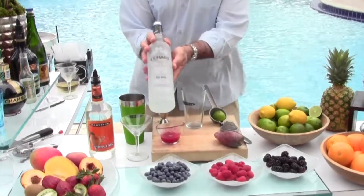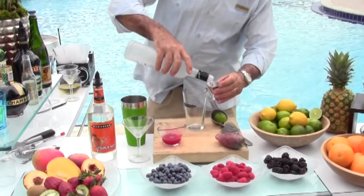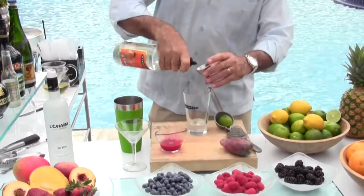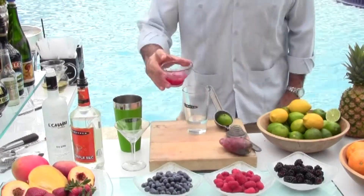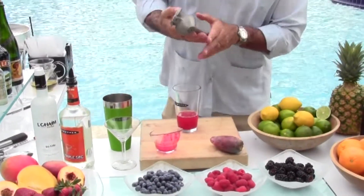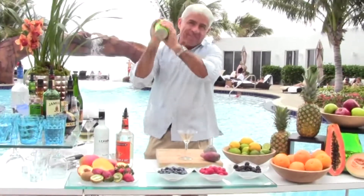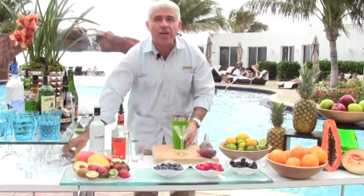You're going to add some kosher vodka — two ounces — an ounce of triple sec, your cactus pear juice, and fresh lime juice. Then you'll add your ice, shake, and strain into your martini glass.